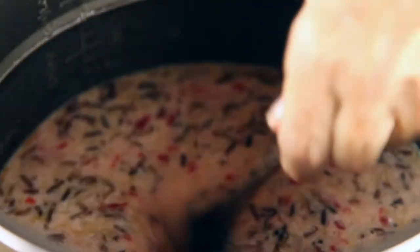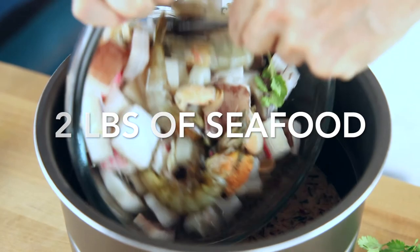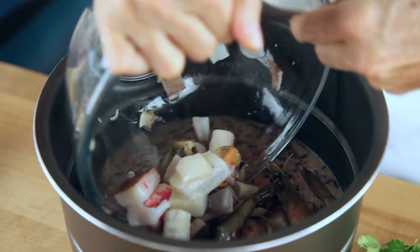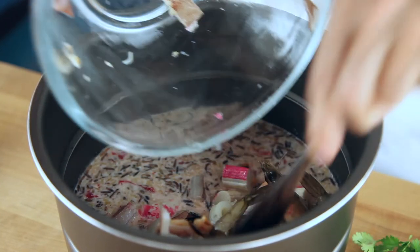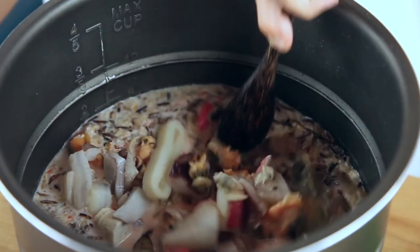Now we mix everything all together and add the seafood right to the pot. We kind of mix it a little bit, but we don't have to mix it a lot. Last but not least, we add 3 to 5 sprigs of cilantro or any other herb you like better — do your favorite herb here.